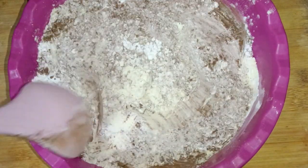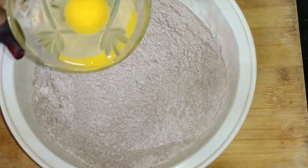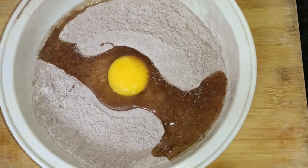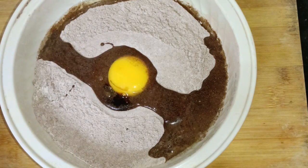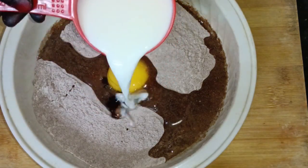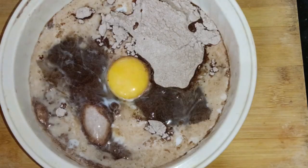After this, add the wet ingredients. I have only one egg — you can add 2 or 3 eggs, but I am only using 1 egg. Now add 1 teaspoon vanilla essence. After this, add milk — it should be at room temperature, not warm.